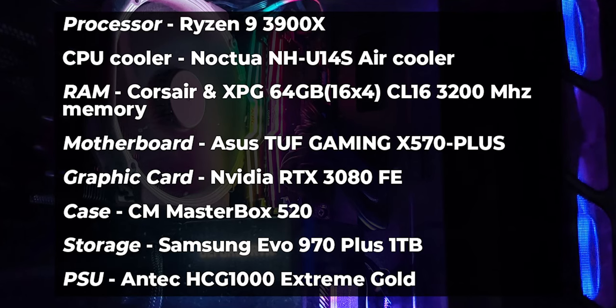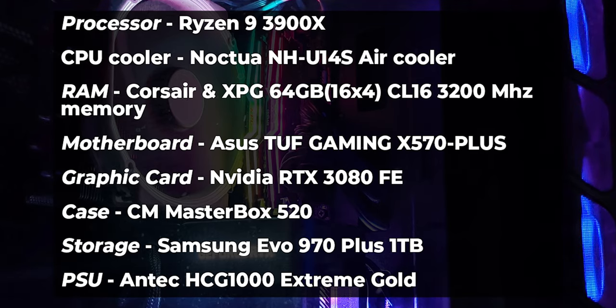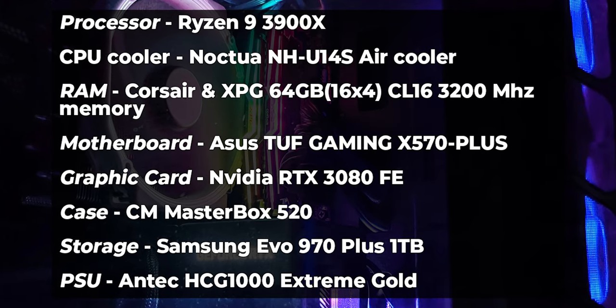I'm going to test this on a Ryzen 3900X chip with a Noctua U14S air cooler, inside a Cooler Master MB520 case.